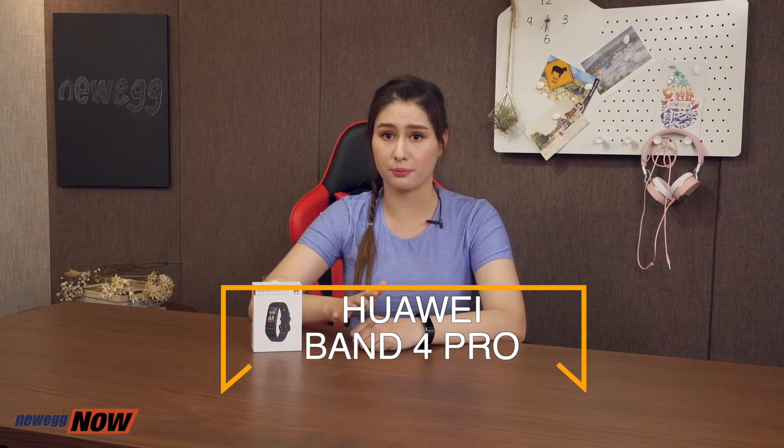To sum it up, the Huawei Band 4 Pro is a fitness band that features independent GPS tracking, Bluetooth, it's waterproof, it has superb battery life, and has a wealth of fitness tracking capabilities. Whether you're a swimmer, a runner, or a sleeper, the Huawei Band 4 Pro can effectively help you monitor your health and track your fitness. Thanks for tuning in. For more info on this product, please check out the product link below. This has been Newegg Now, and now you know!